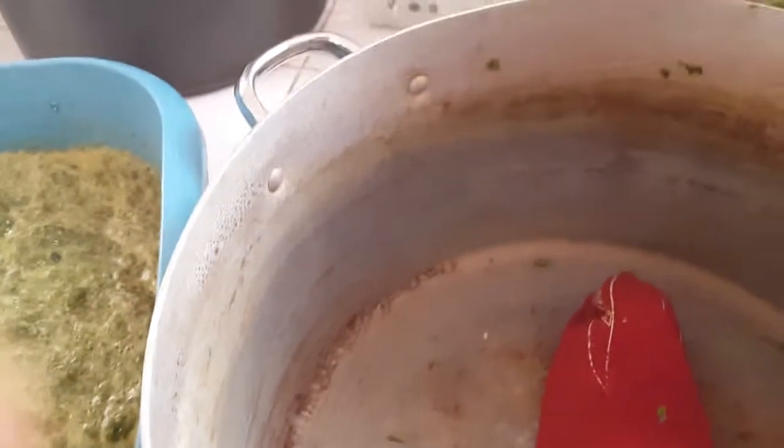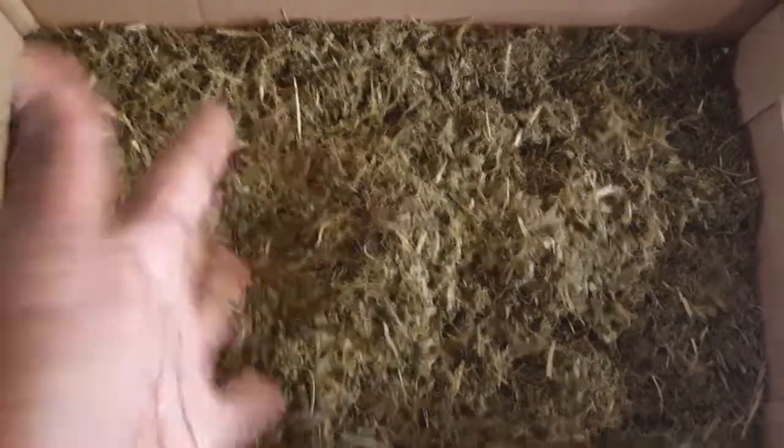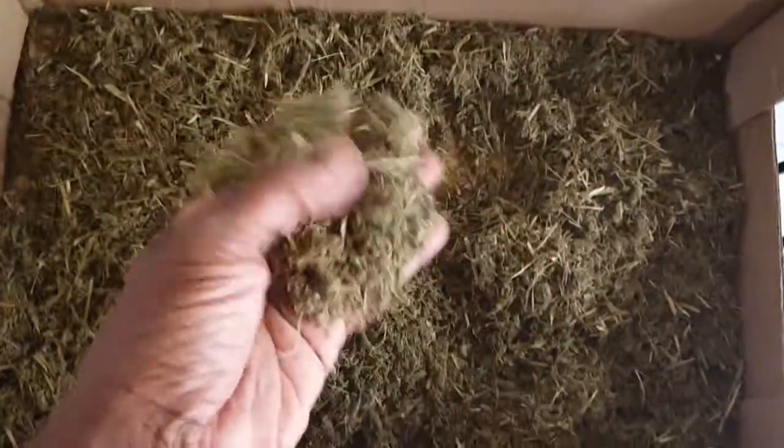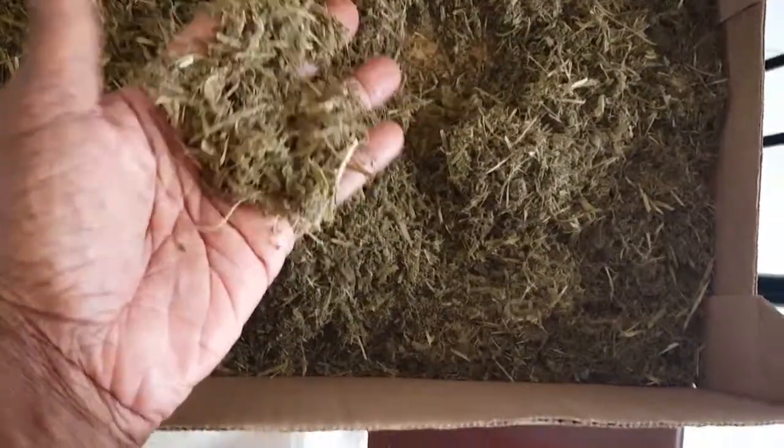I can show you how it looks. This is the first batch that I heated on the stove — I boiled it, extracted all the liquid, and it's now kind of dried into like a grass.